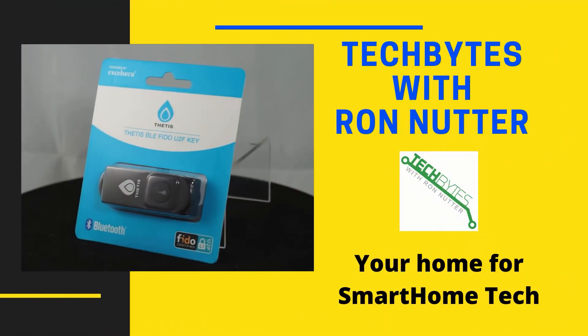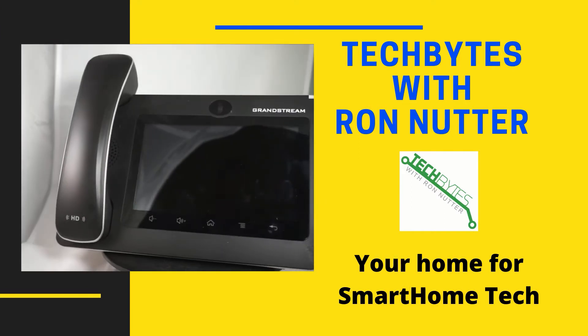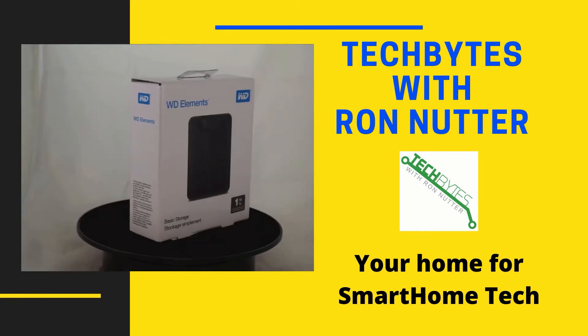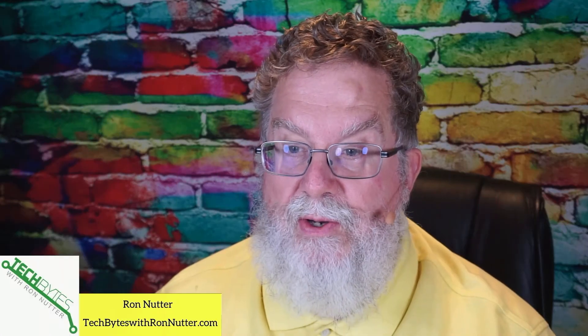Do you want to try using Webmin for something in your smart home? Are you looking for a DHCP server that's a little more flexible than what you're using? Stay tuned. I'm going to show you how to set up DHCP on Webmin. Welcome to another edition of Tech Bytes with Ron Nutter, your home for all things relating to smart home technology. In this episode, we're going to talk about how to set up a DHCP server on Webmin on your RPi.